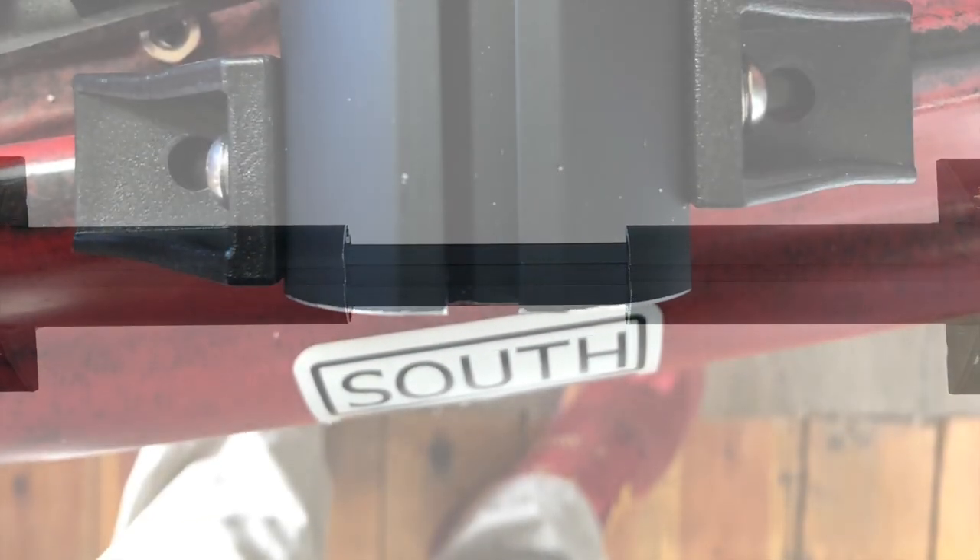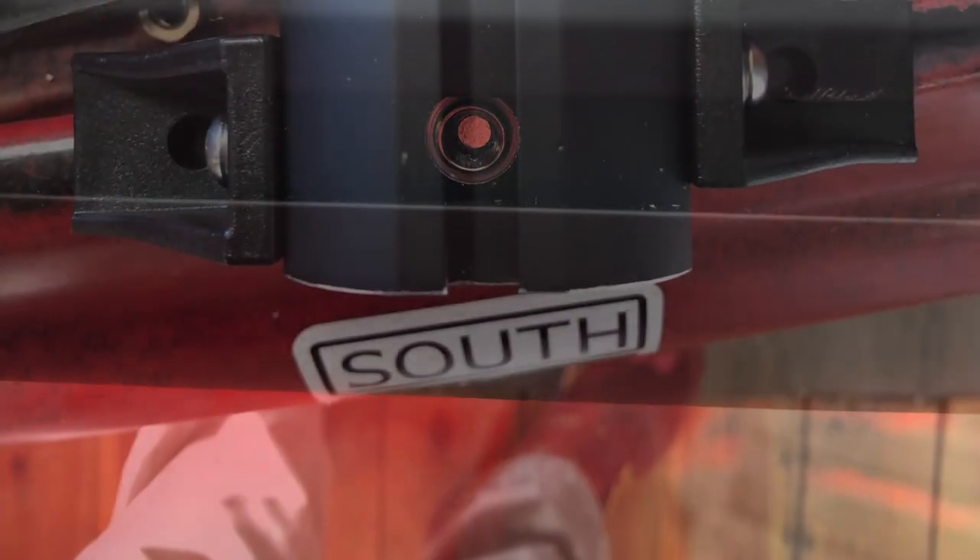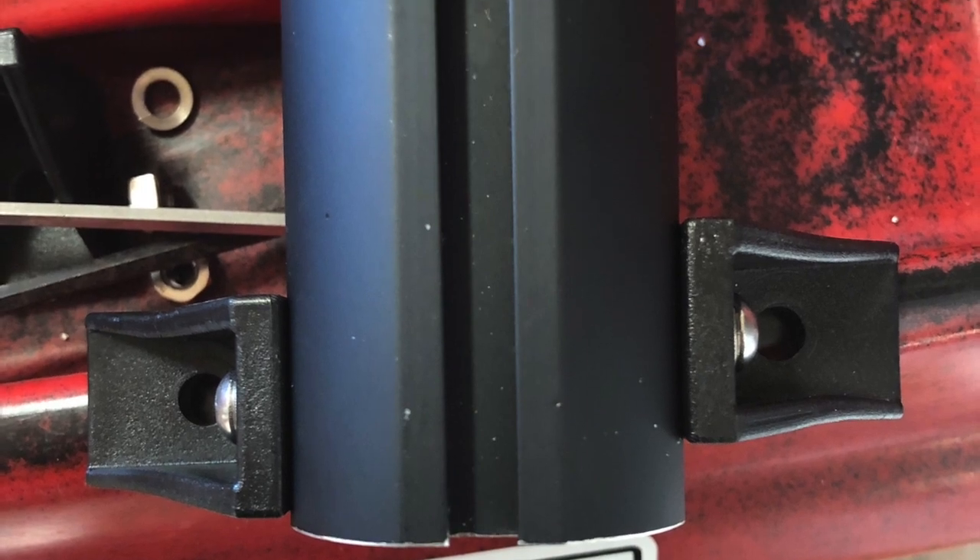Reassemble, readjust for location, and tighten all four set screws. With the knuckle assembly in place, mark your hole pattern on the boat.